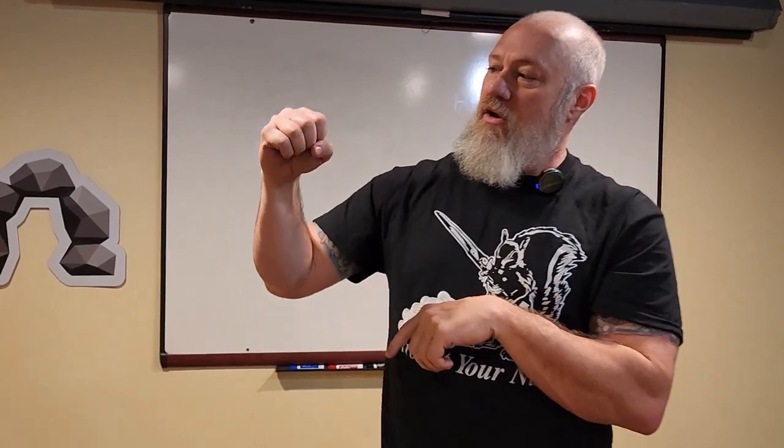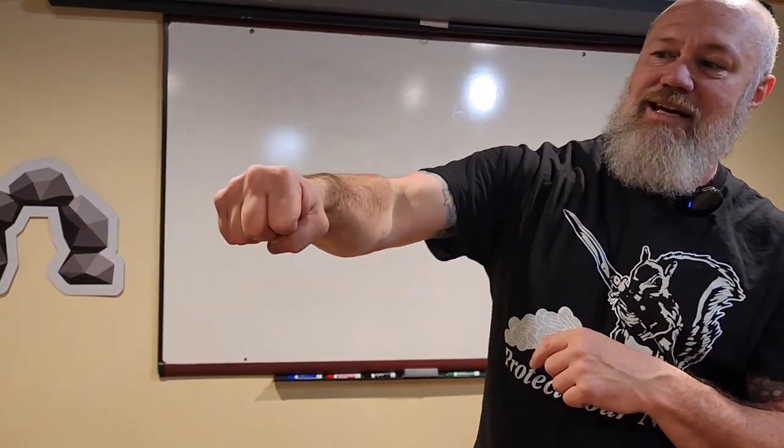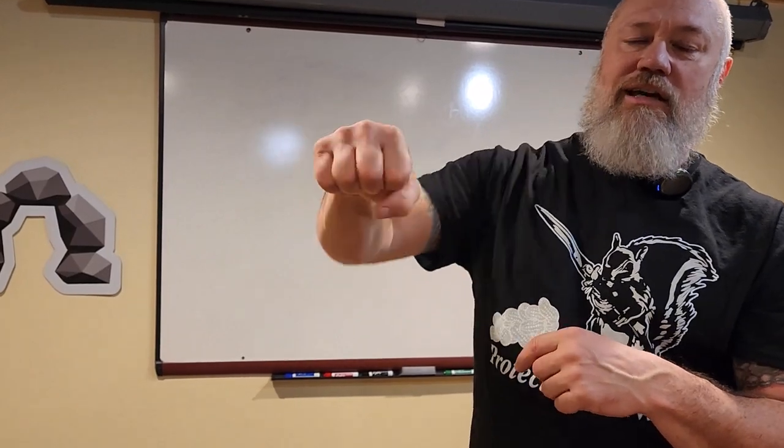First, practice making a fist: roll the fingers down, tuck the thumb across nice and tight. Your fist should feel like you're squeezing a pebble or trying to squish something small. But when your hands are squeezed that hard, it's hard to move and throw punches fast. So keep a nice loose fist — especially inside the gloves — loosely formed until right before you make impact, and then it tightens down.